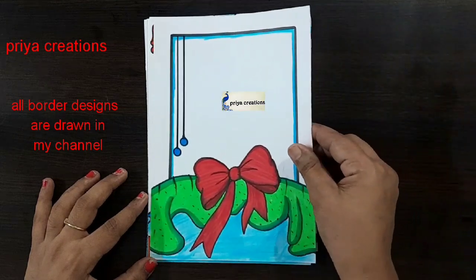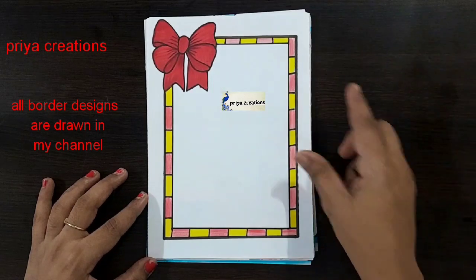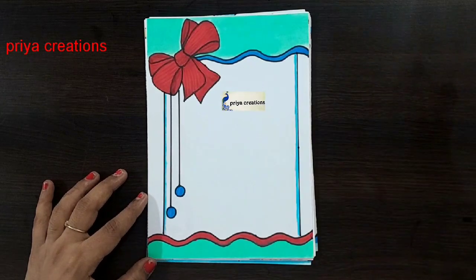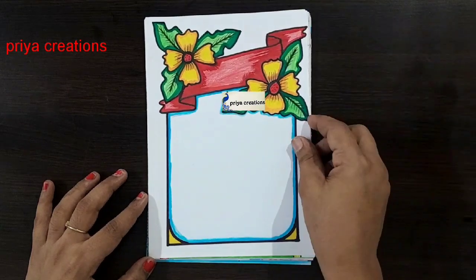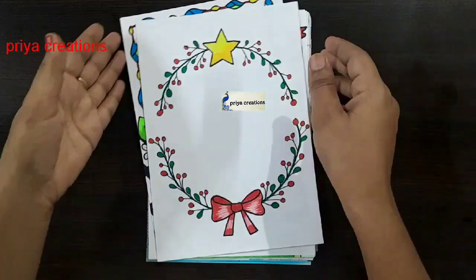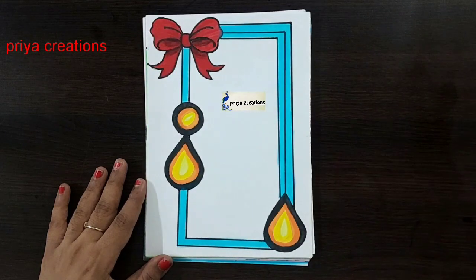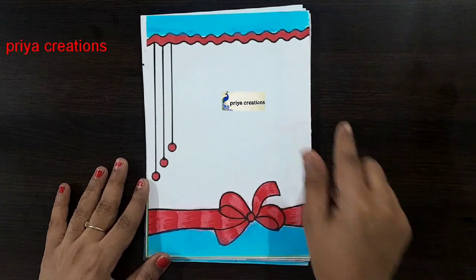Red and yellow color combination frame design. Flower frame design. Red and yellow color combination ribbon frame design. Red color ribbon border design. Cyan color ribbon border design. Red and yellow color combination ribbon frame design. Yellow color flower frame design. White color flower frame design. Red color ribbon border design. Green and red color combination ribbon frame design. Blue and red color combination ribbon frame design.